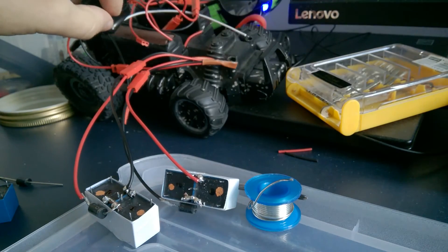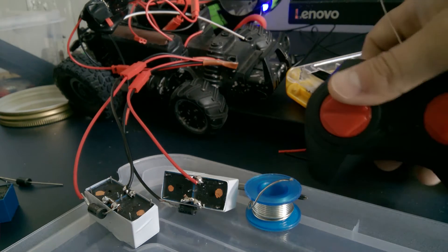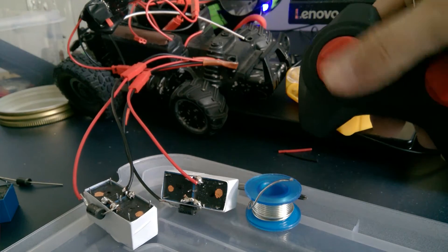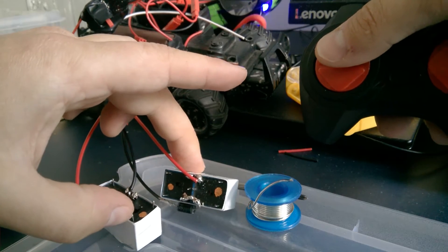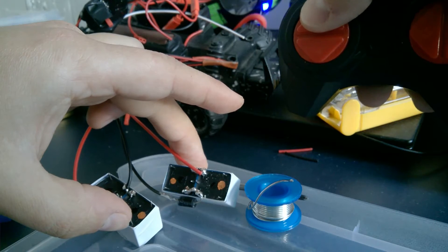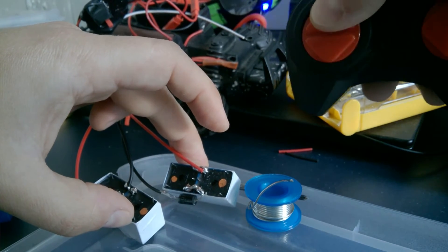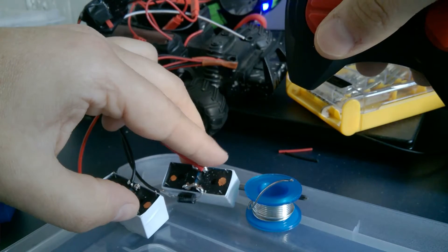I turn it on and I can see that it's on. I'll try to see whether it works using the remote control. When I push the button up and down, only one of the relays should be working. I put my hands on them to feel whether they activate at the same time or not. I can feel this one activates when I push up, and when I push down it reverses — the other one activates.